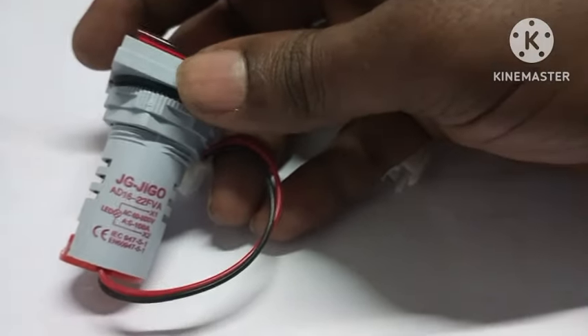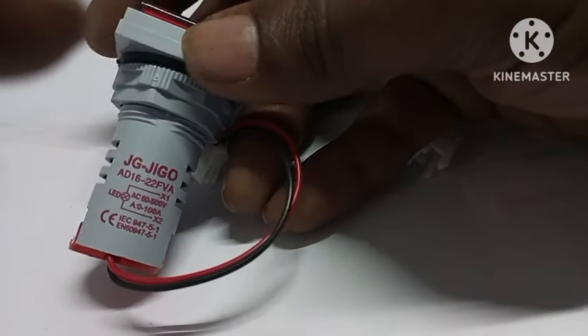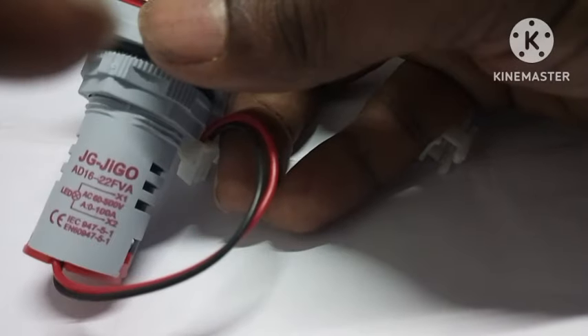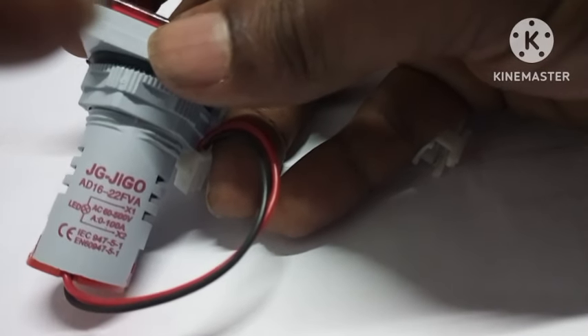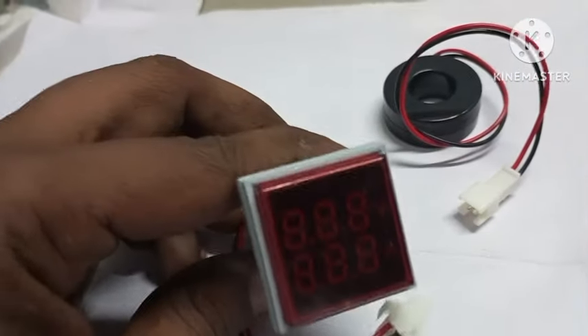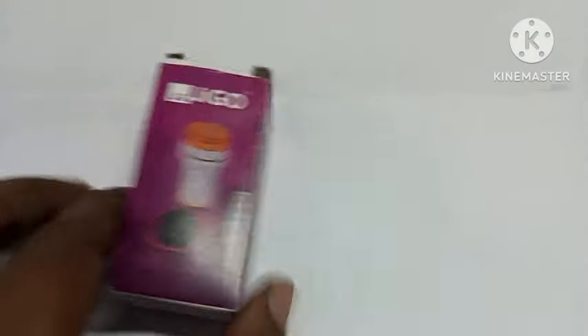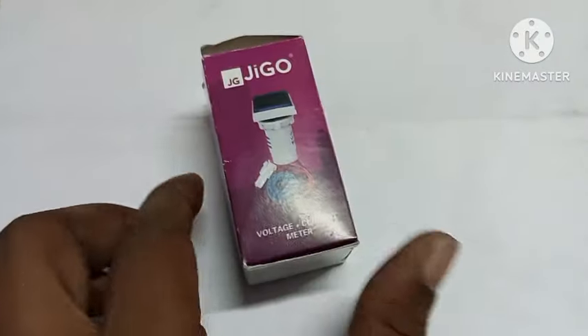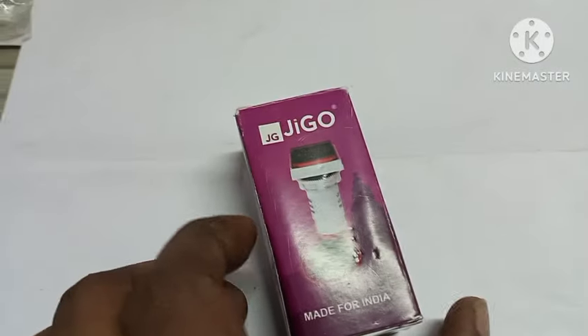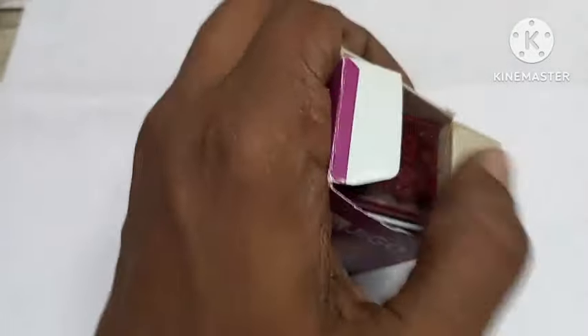This is our shop. We have to use the downline and apply. This is a simple device that connects the CT. We have to connect the CT and load the CT.